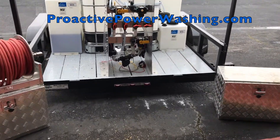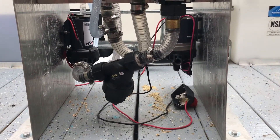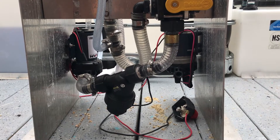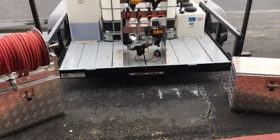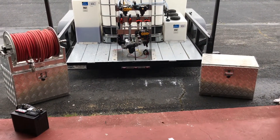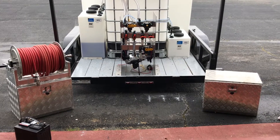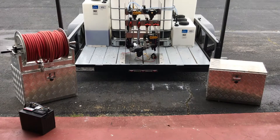We have two 12-volt pumps underneath our metering system. The one on the right is a 7-gallon-a-minute pump that is our rinse pump. The left is a 5.5-gallon-a-minute pump which is our chemical pump. On the back left and right we put these toolboxes in — we got them off Amazon for about 80 bucks, they're about 18 by 24. We stack hose reels on top of them. One will be our chemical application hose reel, in red, and we'll put another on the right which will be our rinse.